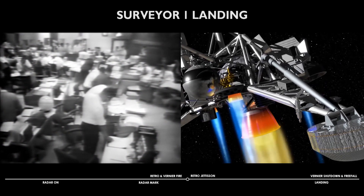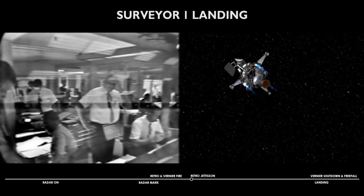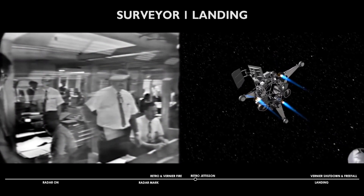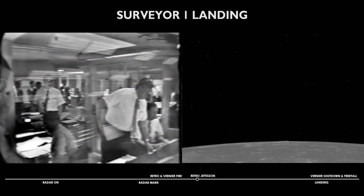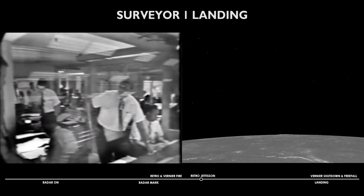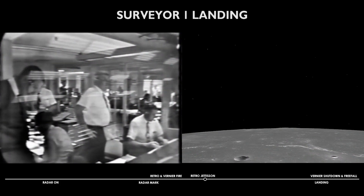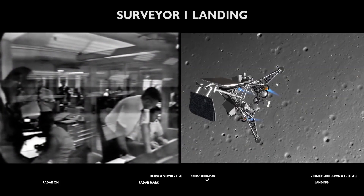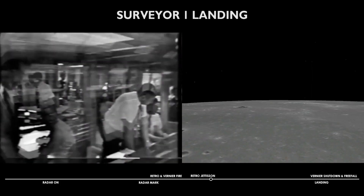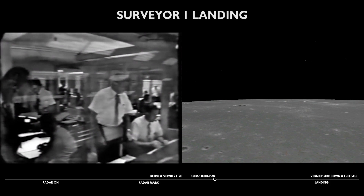We are now at 30,000 feet. Retro burnout is confirmed. 22,000 feet, 32,000 feet. 400 feet per second vertical velocity. 28,000 feet. 425 feet per second. 24,000 feet.